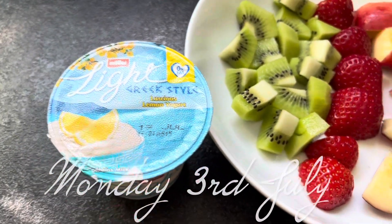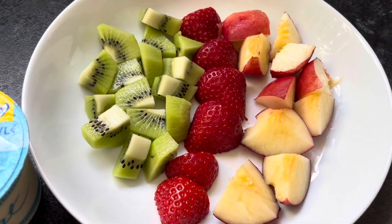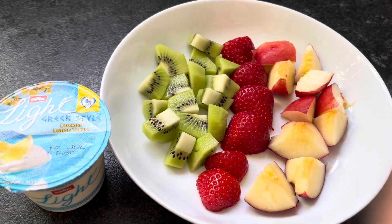So, half a thing of yogurt and then kiwi, strawberries, and a nectarine — that's my breakfast.